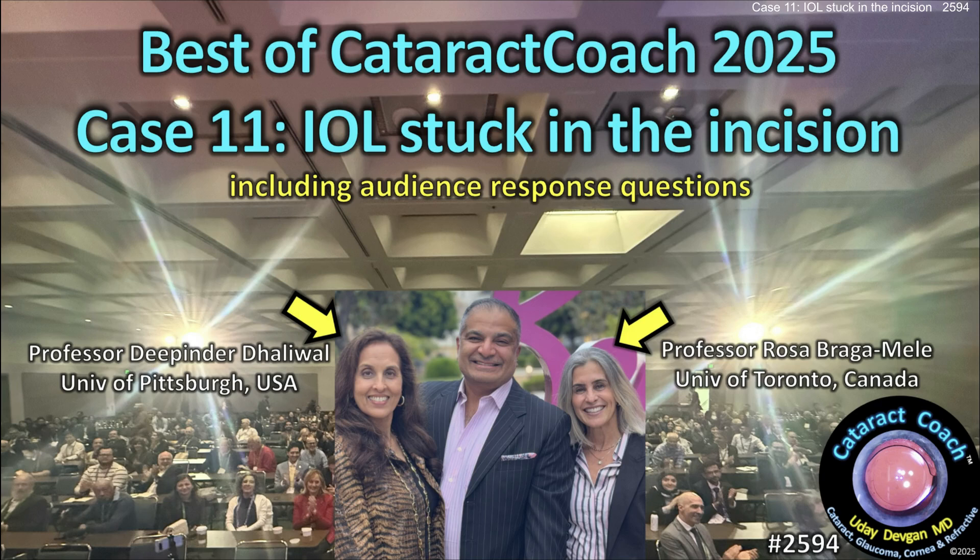CataractCoach.com. This is the Best of Cataract Coach with our expert panelists, Dr. Rosa Bragamili and Dr. Deepinder Dhaliwal.